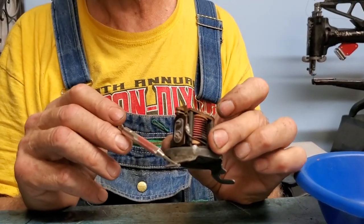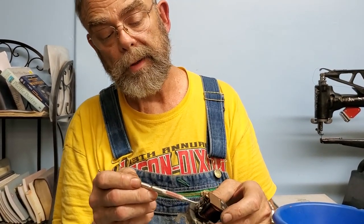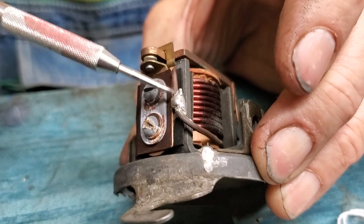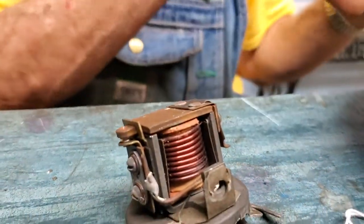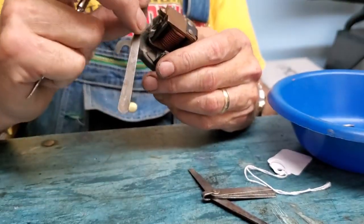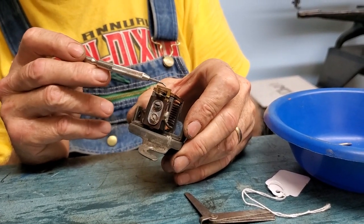I worked on a cutout last week where I had two bad ones: one had a broken foot but a really good set of points, the other was in good shape but had badly burned points. So I took the good points off the cutout with the broken foot — removed the two screws, unsoldered the main wire that connects to the lower point plate, removed the upper point plate, and swapped it over to the other cutout. I was able to create one good cutout from two bad ones.